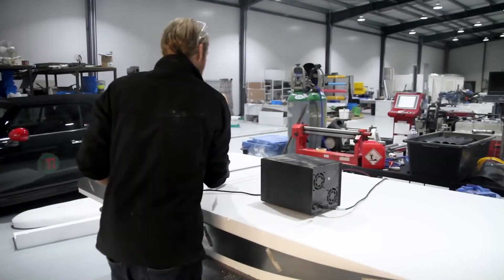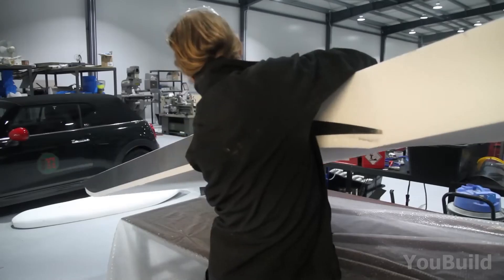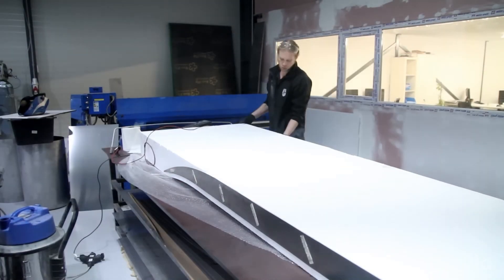Alright, first things first — we start with a big old slab of polymeric foam. This will become the board itself. The process starts with shaping the foam using a hot wire cutter.